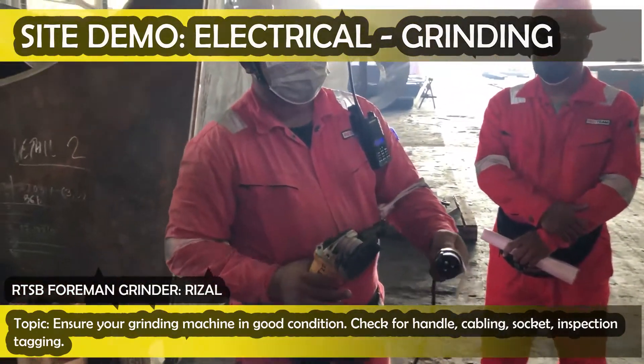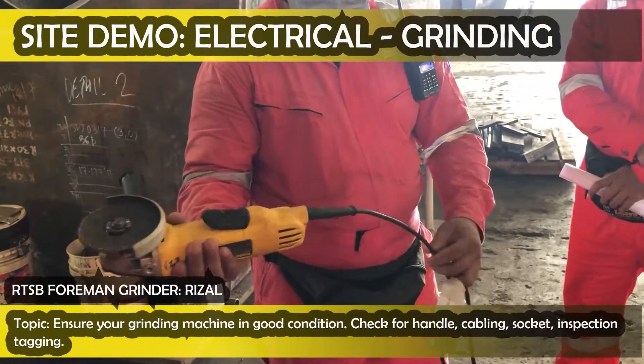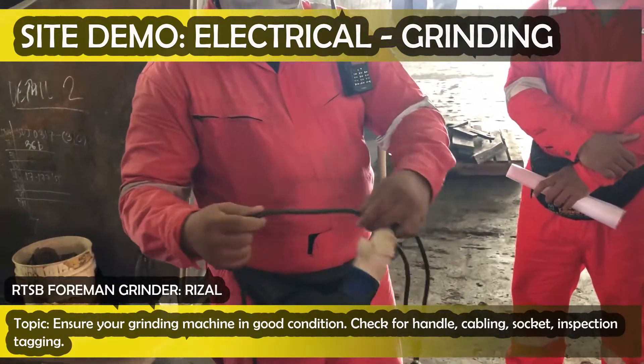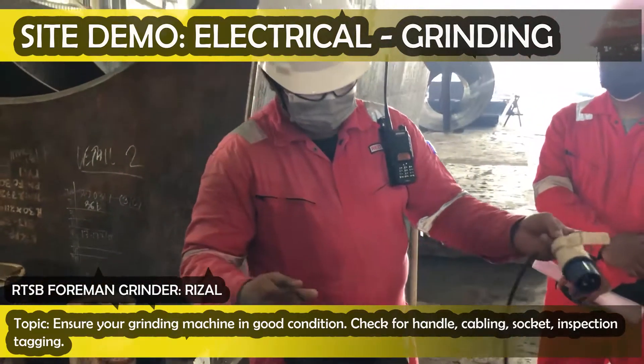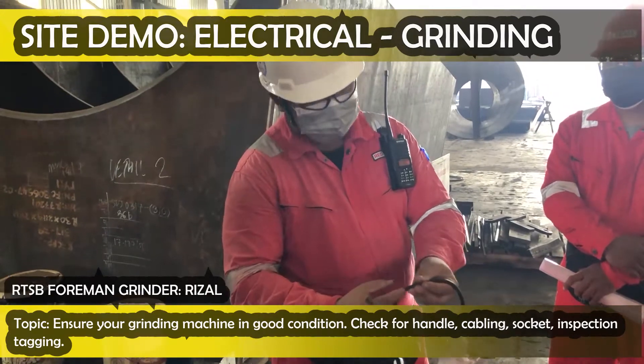Check the body. Let's see the condition is okay. Let's see the battery. Go back to camera. Let's see the battery. If there is a battery, then we will stop.